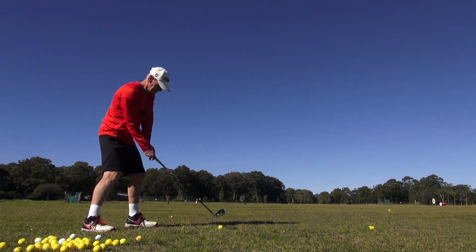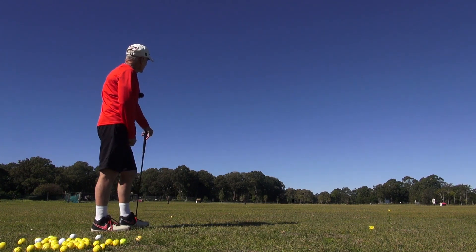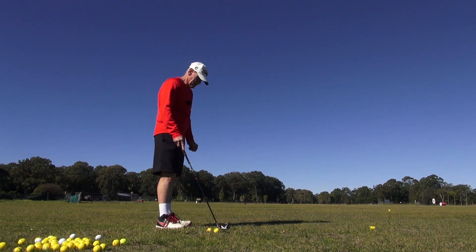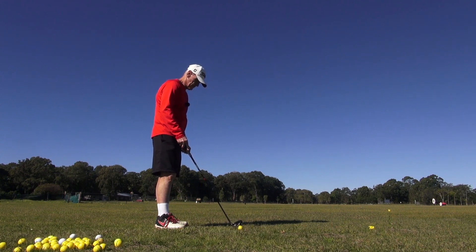Watch this. There — that's 4-iron gone two-iron distance! That's actually gone hybrid distance, wow, that's gone! And that's just having more commitment to hitting it with the elbows and the hands more passive. That's all that is.